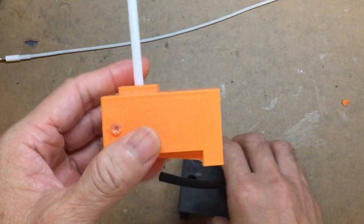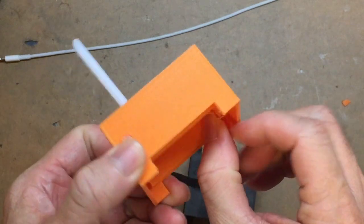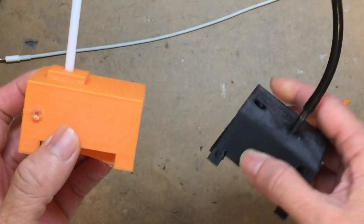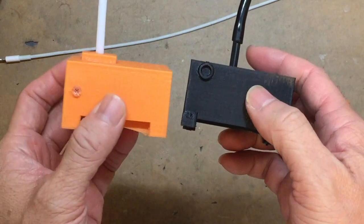Hello everyone. Last video we created this auto water level controller for hydroponics. In version 2 I've modified it a little bit to make it easier for everyone to use.